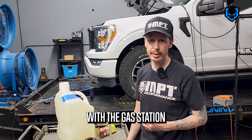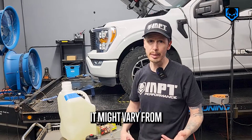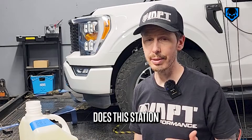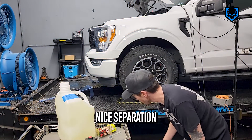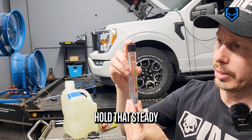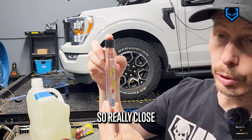If you're working with a gas station, ideally you want to test it at least one time and get familiar with what that gas station provides. It might vary from gas tanker fill-up, but the main thing we want to know is: does this station give out E50, E54, E60, or is it closer to E85? I'm seeing some nice separation there. You can see here that line is about 83, maybe 84 — so really close.